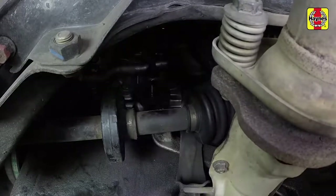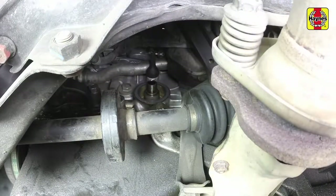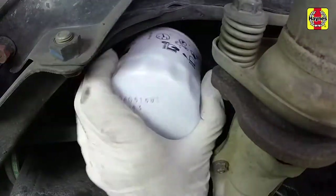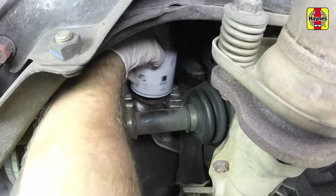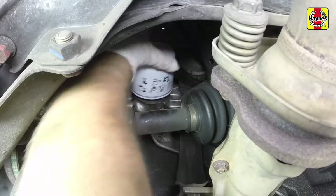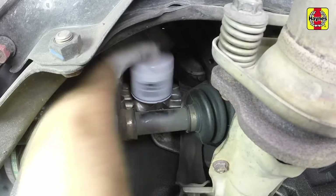Make sure that none of the old gasket remains stuck to the mounting surface; it can be removed with a scraper if necessary. Using a clean rag, wipe off the filter mounting surface on the block. Smear some clean engine oil on the rubber gasket of the new filter, then screw it into place. Over-tightening the filter will damage the gasket, so don't use a filter wrench — tighten the filter by hand only.